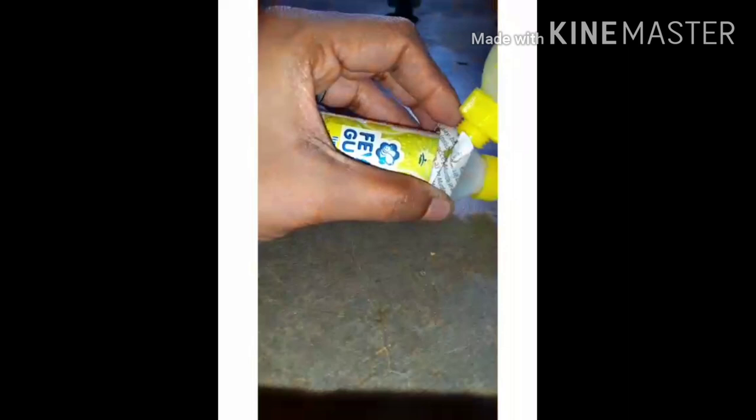We will roll the strip. We will paste the strip. We will press the strip. Then we will roll the strip again and paste the strip.